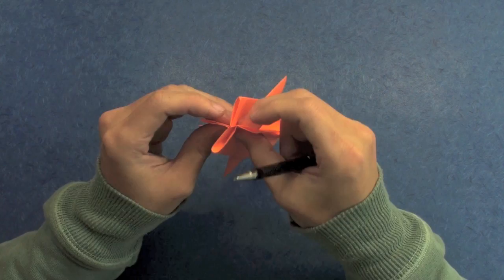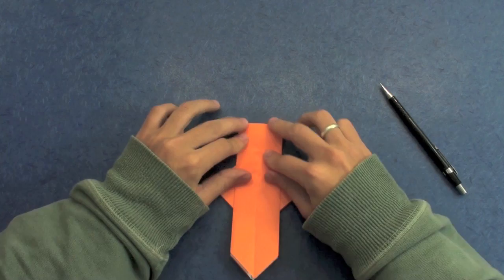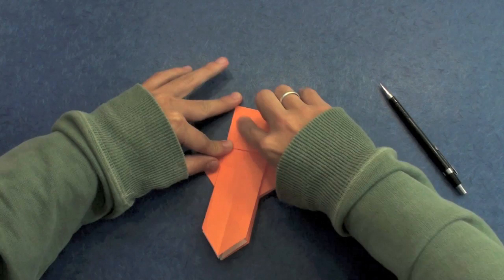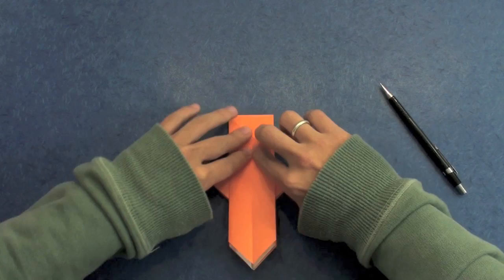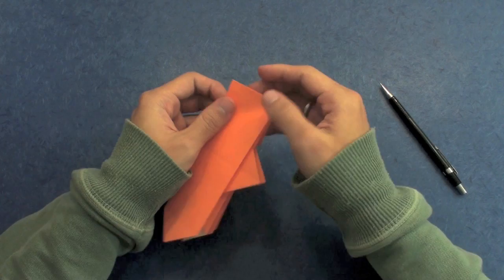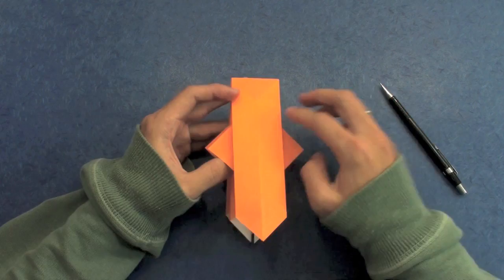Like this. Now fold here down — fold this part down. As you can see here, it's going to form a square at the top. The last two steps you can do together. Now the other side — along this line here.